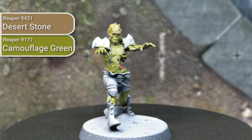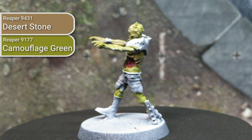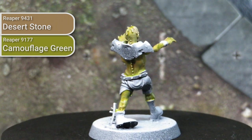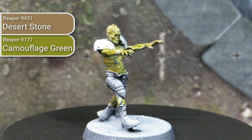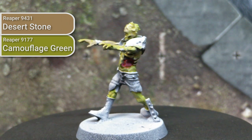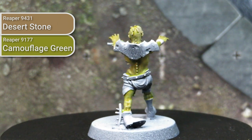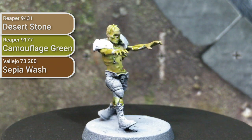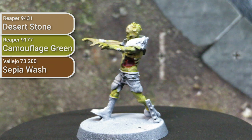I was planning on using Athonian Camoshade by Citadel as my wash on these models. Unfortunately I discovered I didn't actually have any of that. So I made a wash out of Camouflage Green by Reaper, which is kind of an olive tone similar to Camo Shade, and ran that over both the flesh and the guts. The mix didn't sink in as much as I wanted to establish shadows, so for the skin area I later ran over a little bit of Sepia Wash by Vallejo to yellow it out and establish the shadows better. I didn't run that wash over the intestine and gut area because I thought the yellow on pink would probably not turn out well.